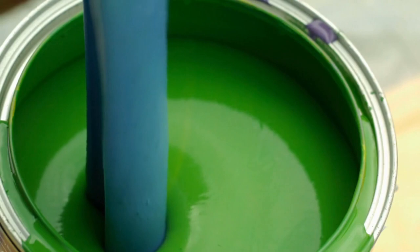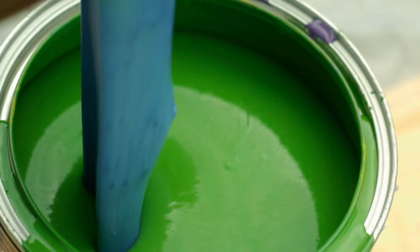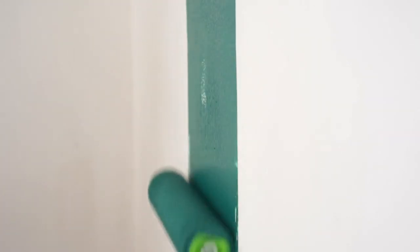PVA Jumbo is a high quality, water-based paint that is perfect for both interior and exterior surfaces. It is designed to give you a smooth, consistent finish every time. One of the great things about PVA Jumbo is that it is easy to apply. Its thick, creamy consistency allows you to cover large areas quickly and with minimal effort, and the results speak for themselves.